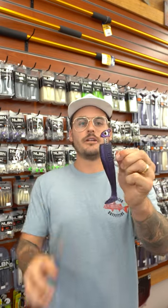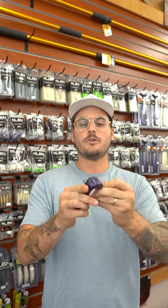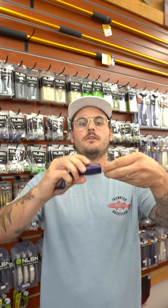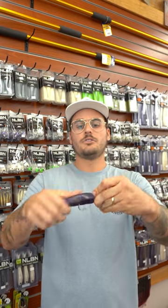Once you do that, you are ready to screw in the jig head — and you actually screw it in. You're going to take the paddle tail and start twisting it around the point of the jig head.